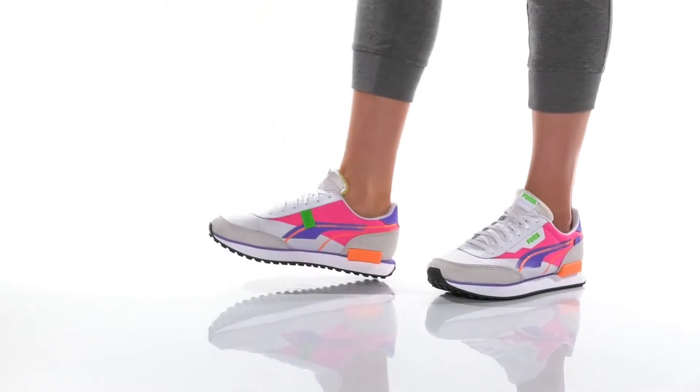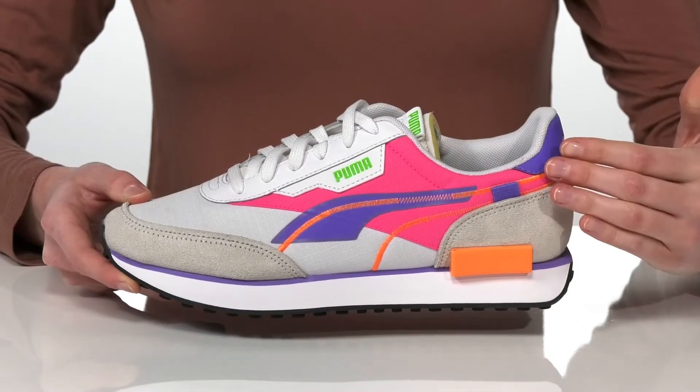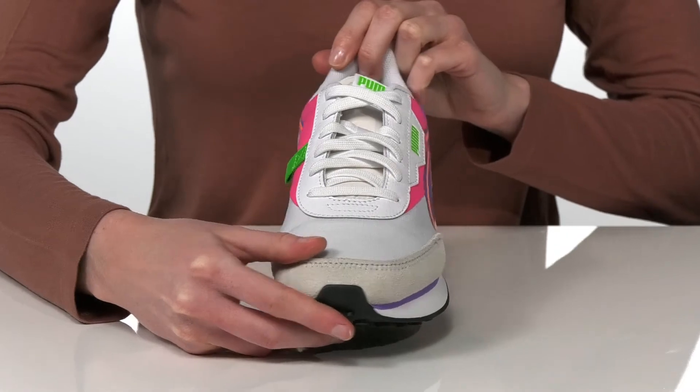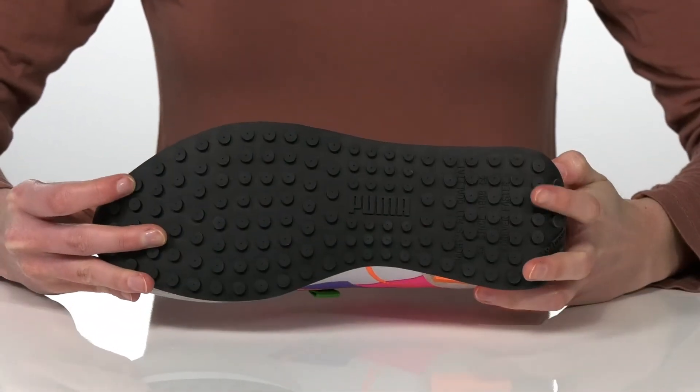These cool sneakers are a little bit 80s inspired in my opinion with an extra colorful leather and textile upper. They have a sporty silhouette with a full lace-up closure and a white midsole and there's a grippy lugged outsole.